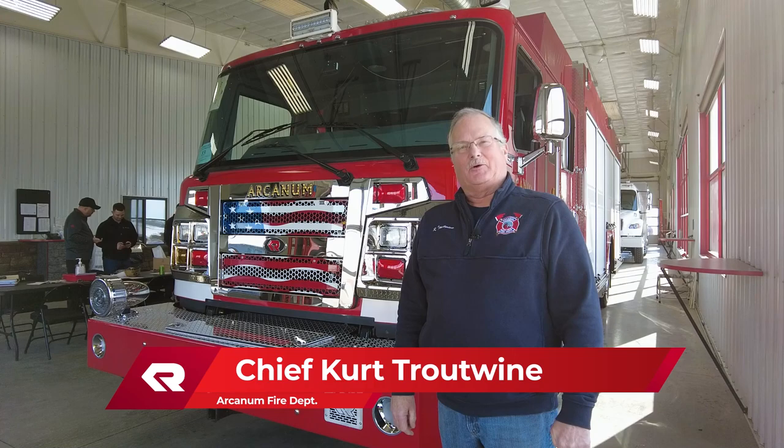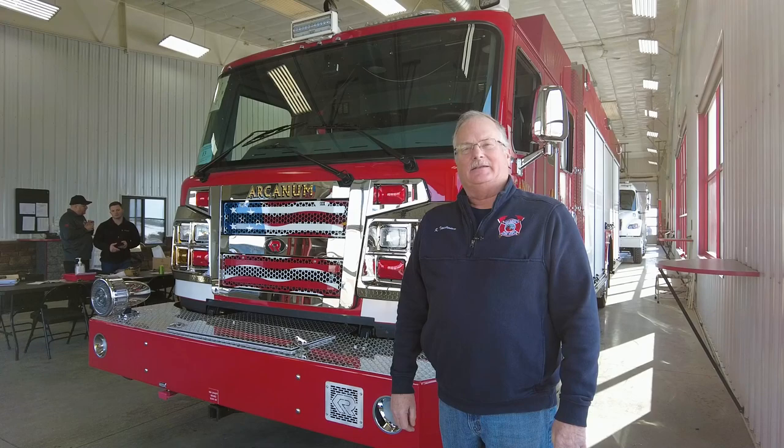Good afternoon everyone. I'm Chief Trotwine from the Village of Arcanum in Ohio, Chief of the Arcanum Fire Department for the past 18 years.